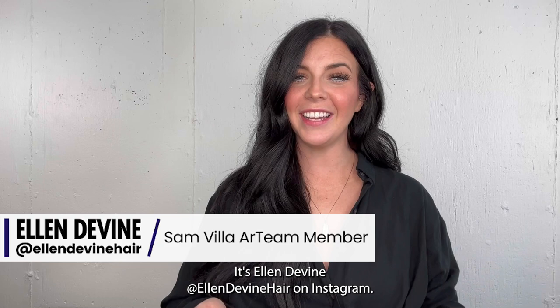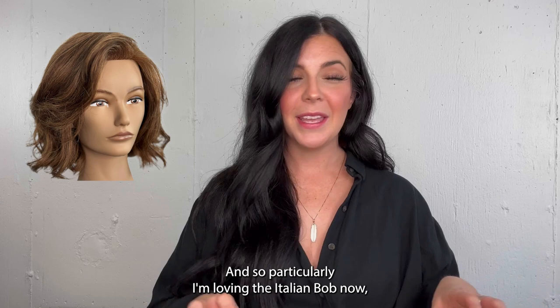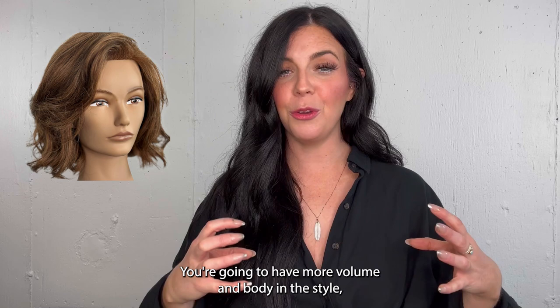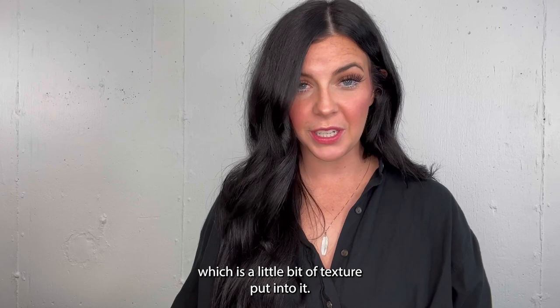What's up everyone, it's Ellen Devine — Ellen Devine Hair on Instagram — and we're gonna do a little bit of hair cutting today. There's a lot of different bobs going around; we're noticing a trend in people cutting their hair short. Particularly, I'm loving the Italian bob. The Italian style bob is still going to be a really short bob above the shoulders. The difference is going to be more volume and body in the style, and it's also going to have a deep side part. We're still doing a one-length bob, but we want enough airiness and movement so it can be blown out, be full, but also have this weight and almost square finish to it.